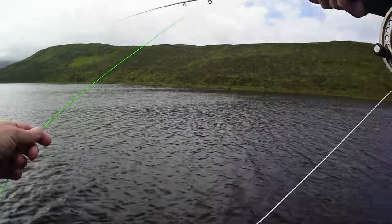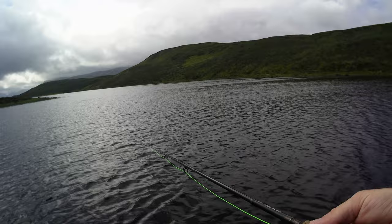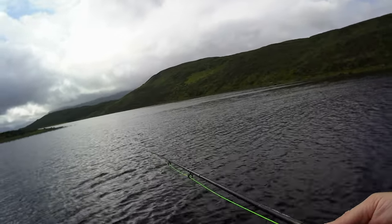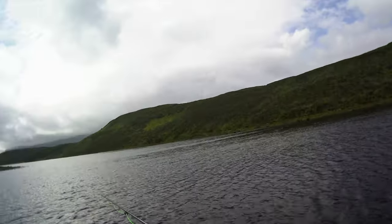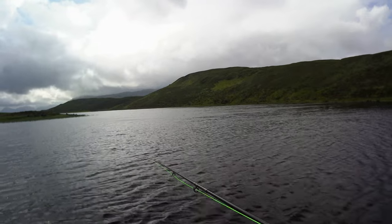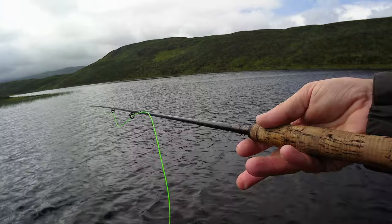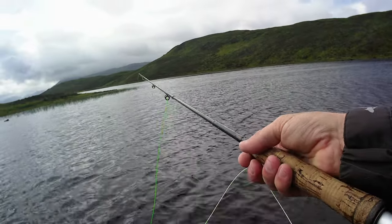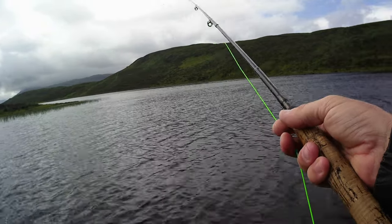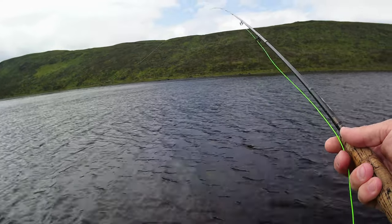It looks like there'd be a little bit more depth on the other side, going off the topography — the hill coming down. Looks like there'd be a bit of a drop off. I'll go around that point and give it half an hour before I need to get my delivery and go off to do some work.